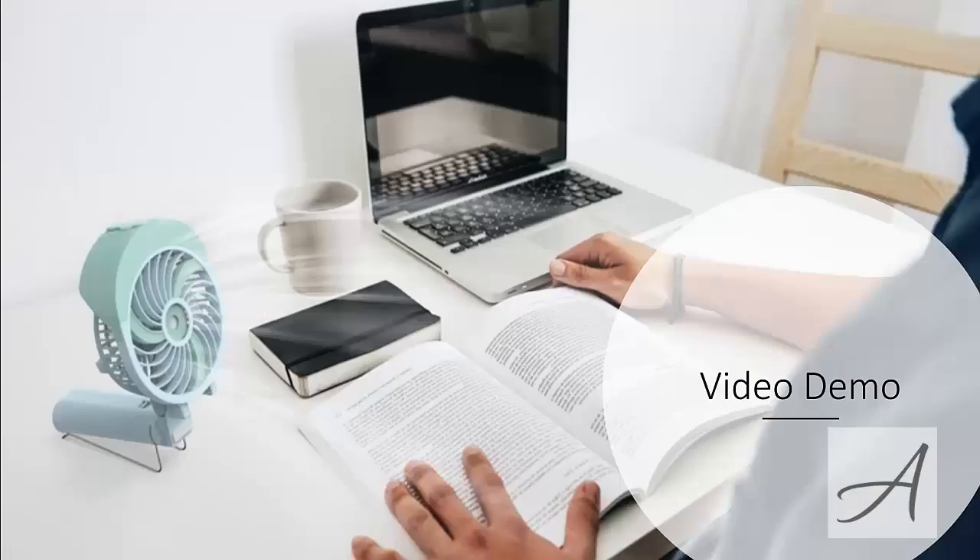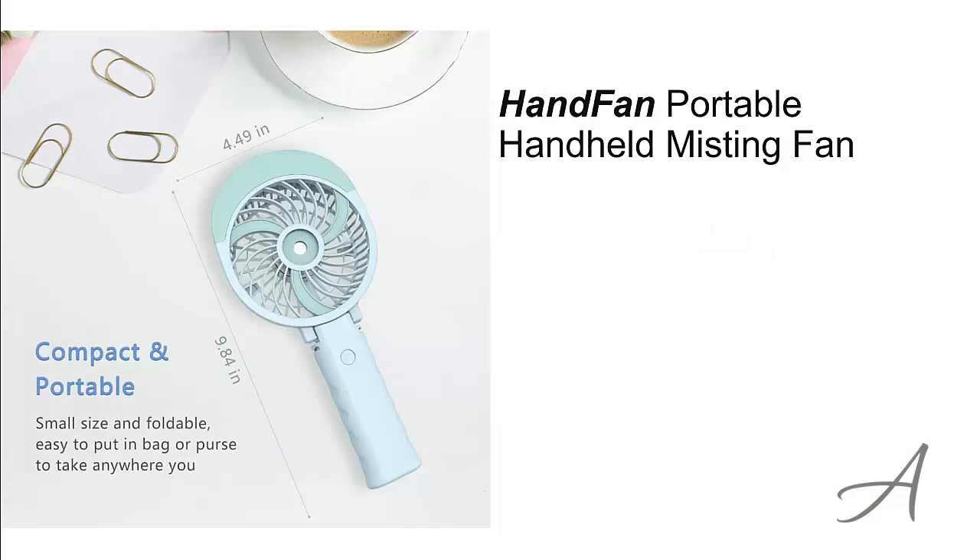Also, in this video, you get to see a quick demo of how easy it is to use this portable fan. The one that made our list is the Portable Handheld Misting Fan from HanFan.